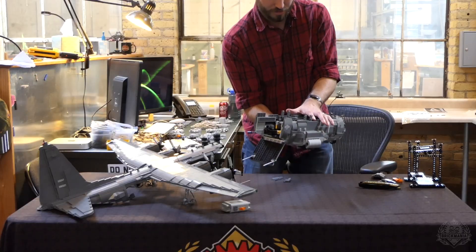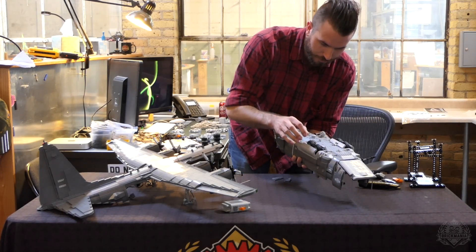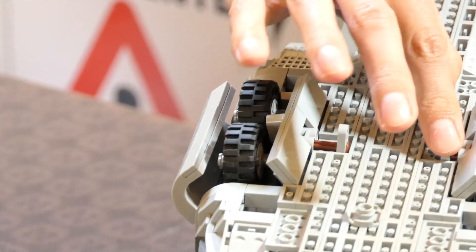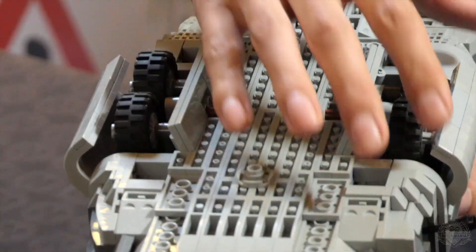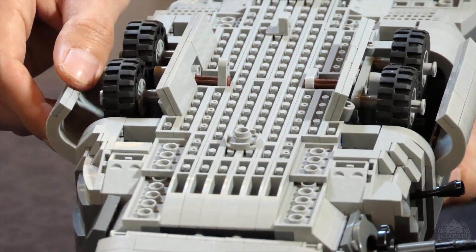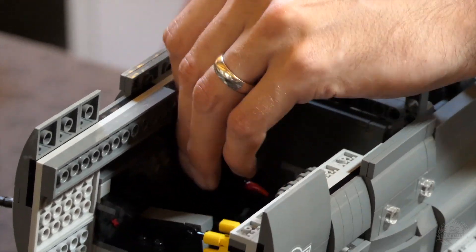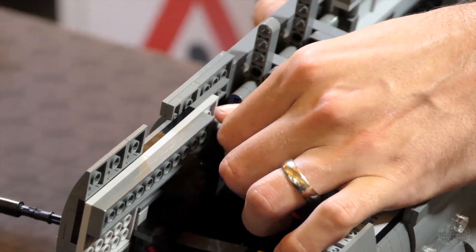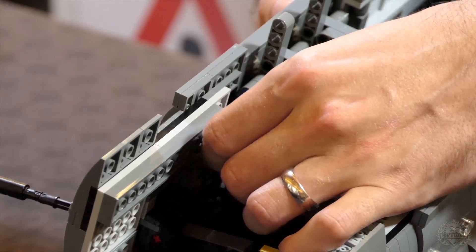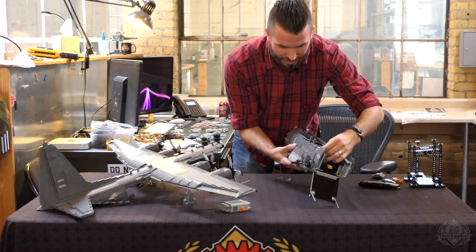The landing gear is pretty easy to retract once you have the top off. Here are the axles that go into place — that locks the gear in place. It takes a minute to retract, because you spin this yellow axle to turn the actuators. That's why it's easier — pretty much only possible — to put them up when the wings are off. It's also the only mechanism that was strong enough.